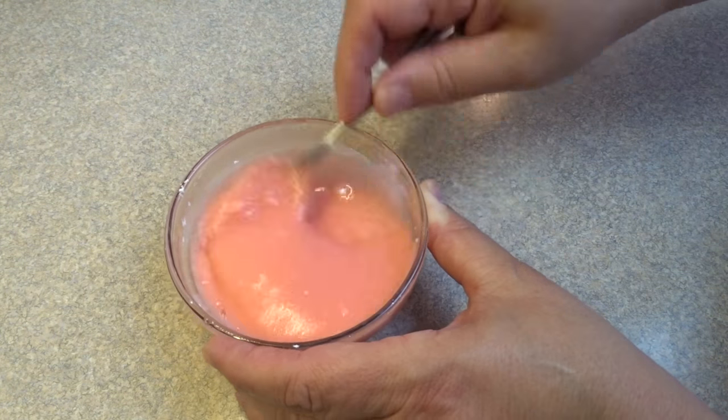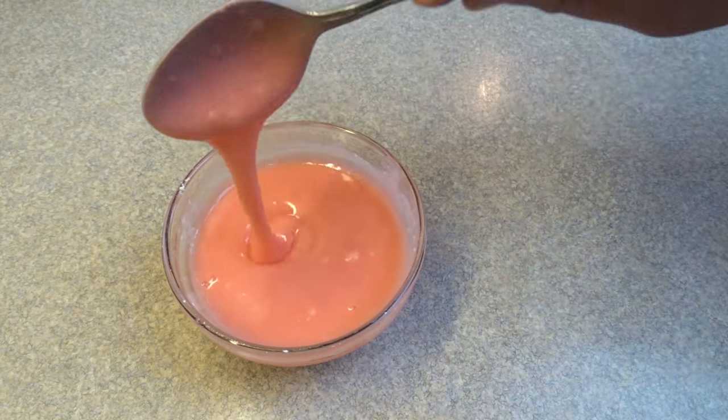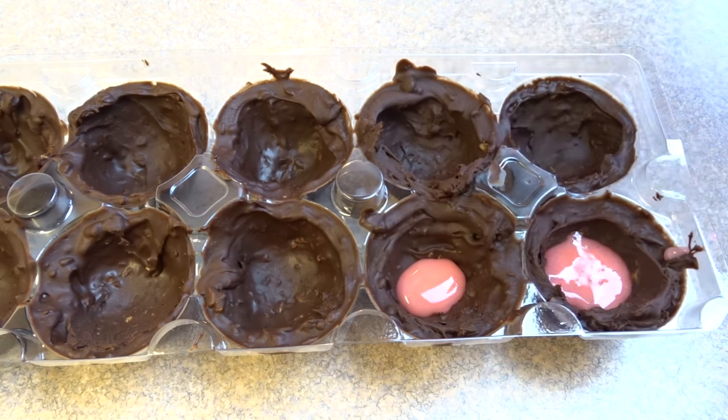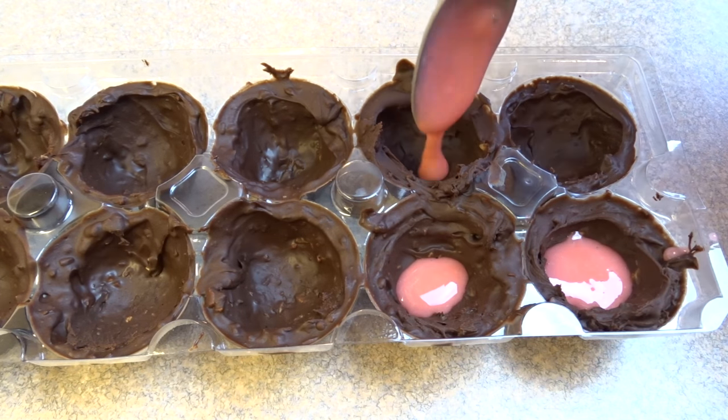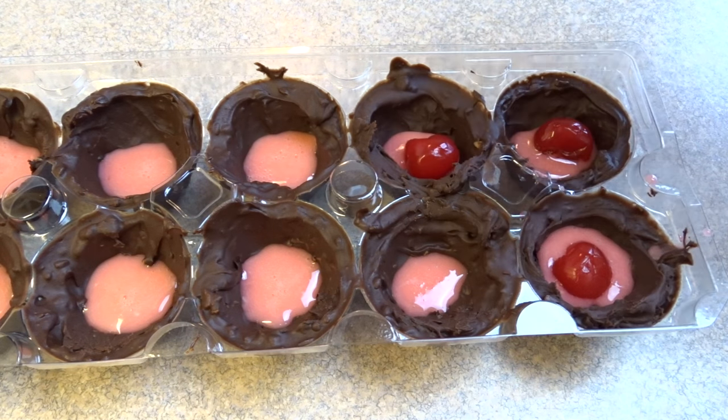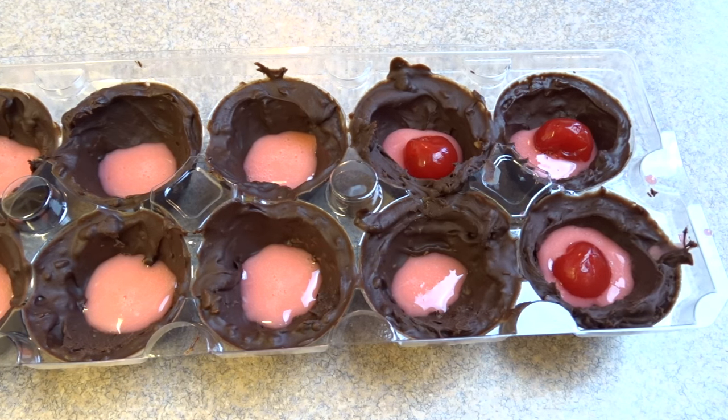Mix up your cherry mixture: that is a quarter cup of icing sugar with enough maraschino cherry juice just to make it runny — a couple of tablespoons. Then you're going to add about a teaspoon or so to each of the little cups, and then add a maraschino cherry to that.